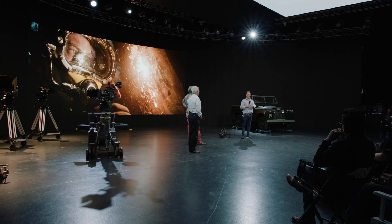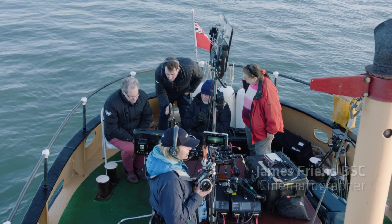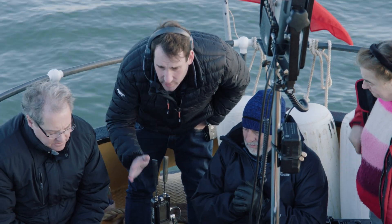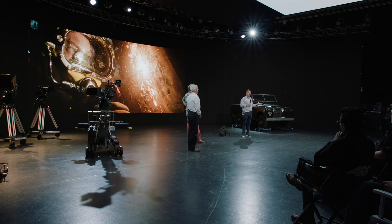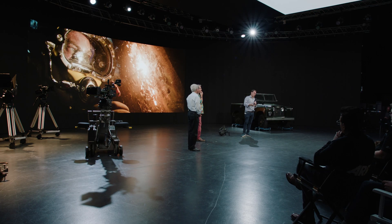The reality of the situation — whether it's a schedule, a budget, time, the sun coming up or going down, or you just can't afford to light an entire street — this is where the camera really comes into its own.